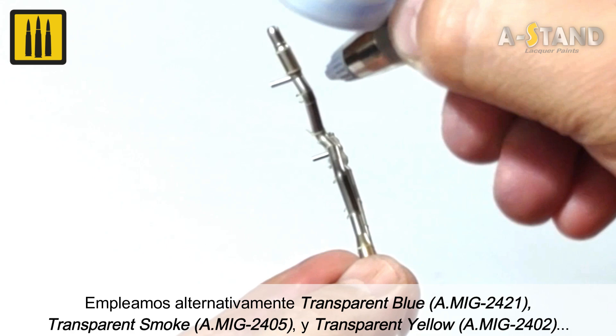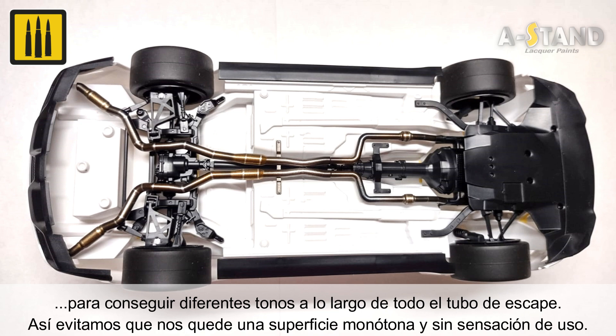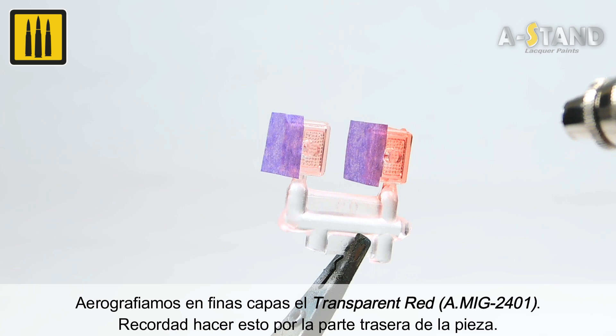To avoid a monotonous and toy-like appearance, one of the many virtues of transparent lacquers is their ability to imitate different colors on transparent parts such as brake lights, turn signal indicators, and tinted glass. For this example, the color transparent red was applied in thin layers. Remember to apply the color on the back side of the transparent part.